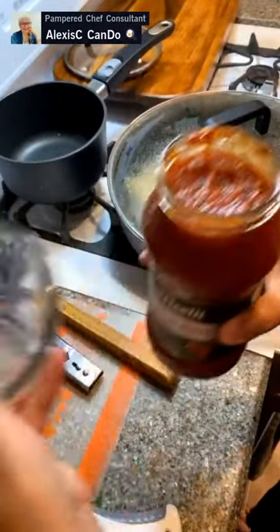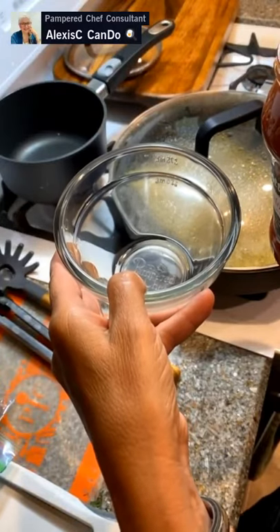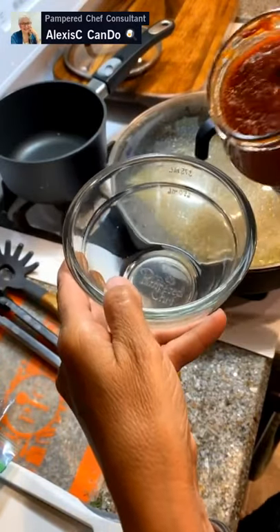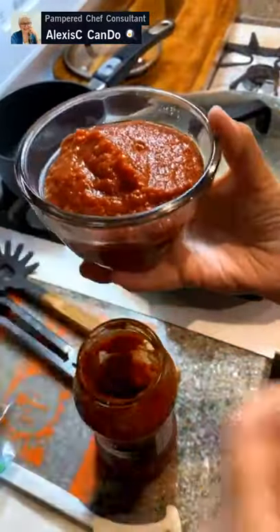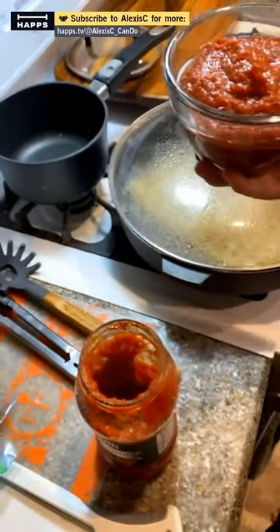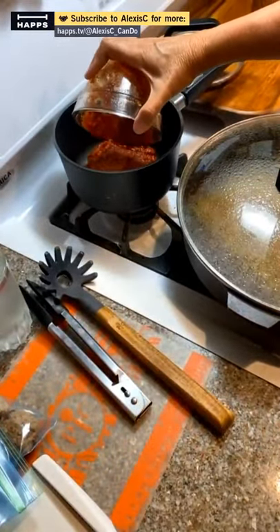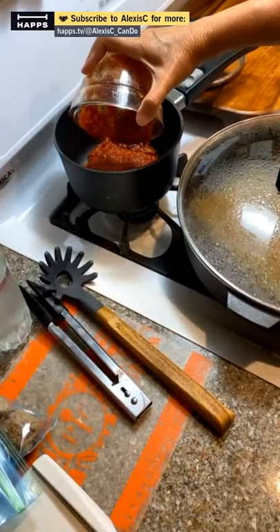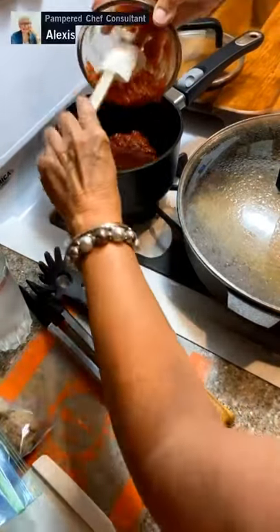We're going to weigh and measure the sauce out. I know that half a cup is about four points on Weight Watchers, and I'm doing one whole cup. So I have one whole cup in this two-cup prep bowl and I'm going to add it into the pot. I'm measuring it out so I get my correct portion sizes.